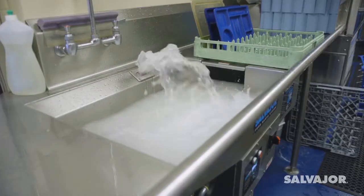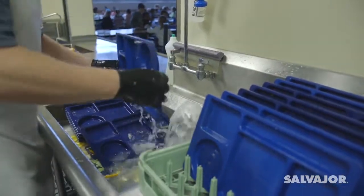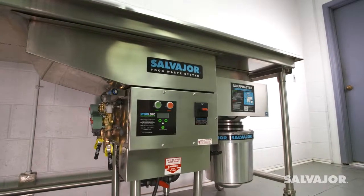Save time, save water, and work more efficiently with the Salvagor Food Waste Disposer system.